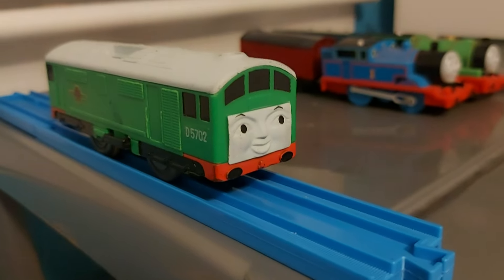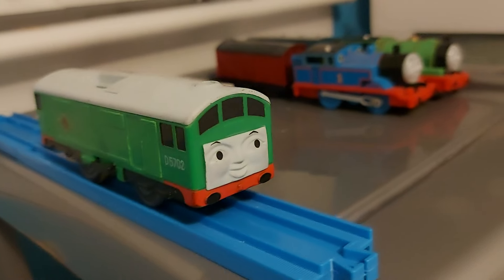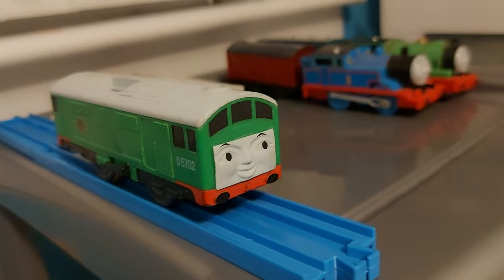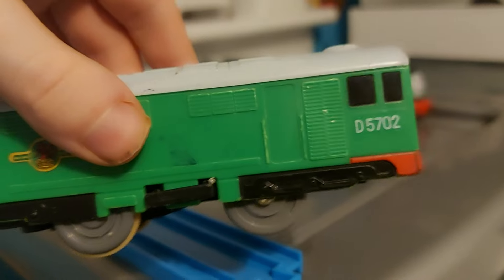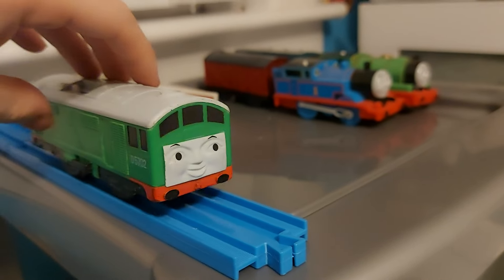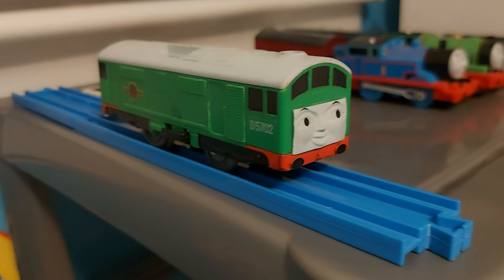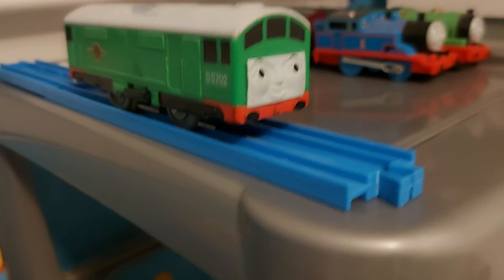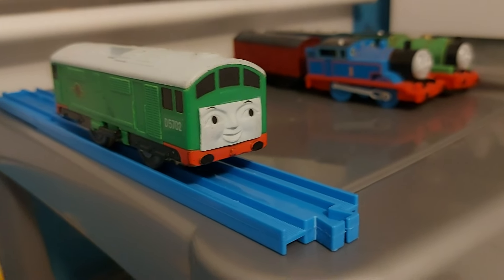Next up is Boco. Like Bill and Ben, he's also from my childhood — I actually got all three of them together from one of my aunts. Boco: I had a silly headcanon when I was a kid that he was part of the Sodor Island Clayworks and was number 3, so I gave him a number 3. But I also tried to remove it with a permanent marker, which didn't look so good.